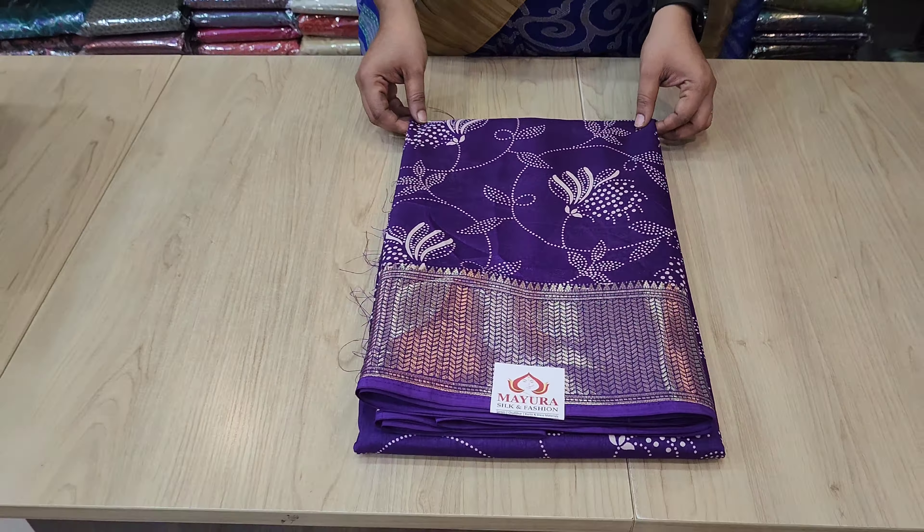Here we are going to look at the body part. On the top, we are going to look at a small border. There is a medium-sized border.